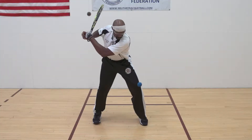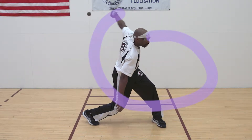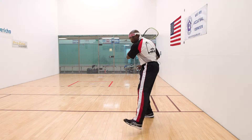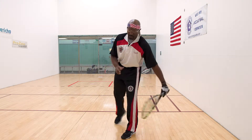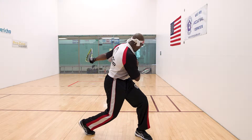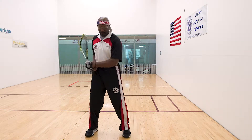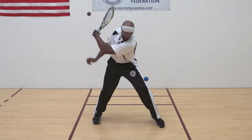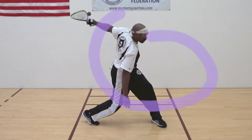In slow motion: racket up, step, pivot, turn, hip — all the way through. From a front view: step, turn, contact, follow-through. In fast motion: look at where my racket ended up, and look at my back — I'm not bent over. Step and come through. Notice how my hips take that pivot before the racket comes around.